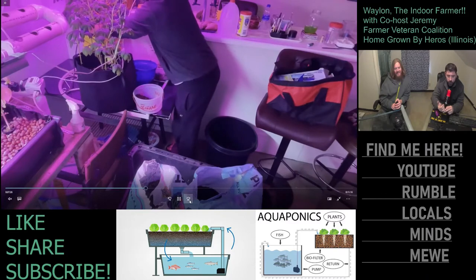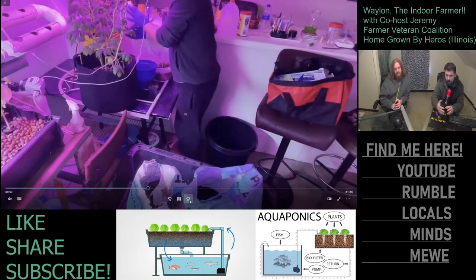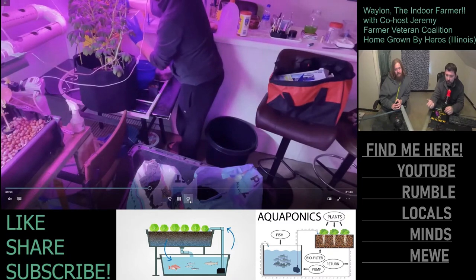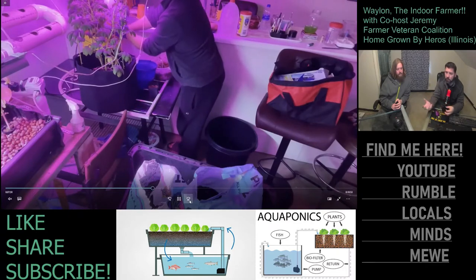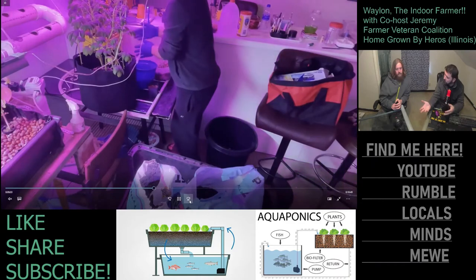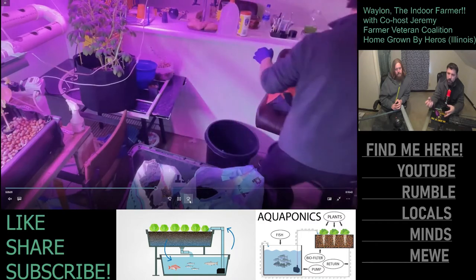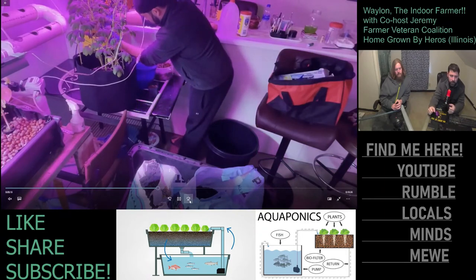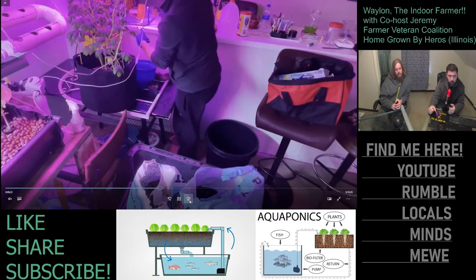Right now I'm mixing Pro Mix and Fox Farm Ocean Forest. You put a little water in and a lot of people explain this better than I can, but you want to grab some of it, clump it up, and you want to see it stay close to a ball but then kind of fall apart into a few pieces — just enough moisture to hold a shape but not too wet. That's right for most plants.